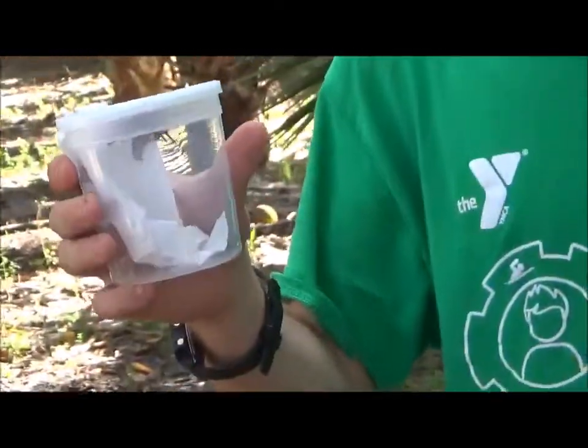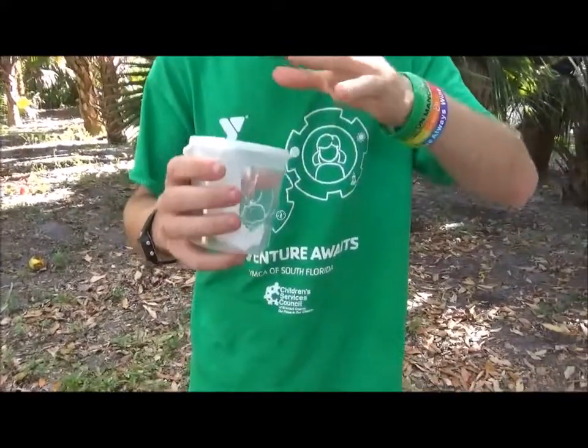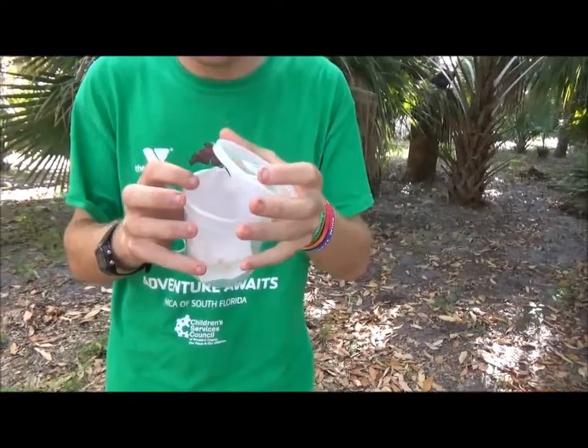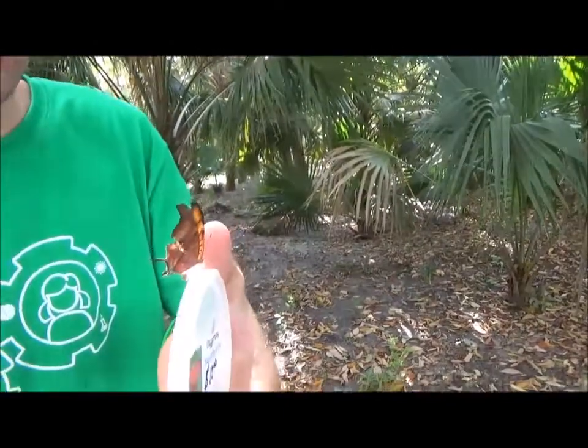Guess what emerged today? My Ruddy Daggerwing butterfly that I got from Butterfly World this Saturday. Look at this real insect. Its larval host plant is Strangler Fig — can you believe that? I'm going to open this lid and release it. The first Ruddy Daggerwing I've ever released in my lifetime. Let's see if it'll land on my finger. Look at that beautiful insect.